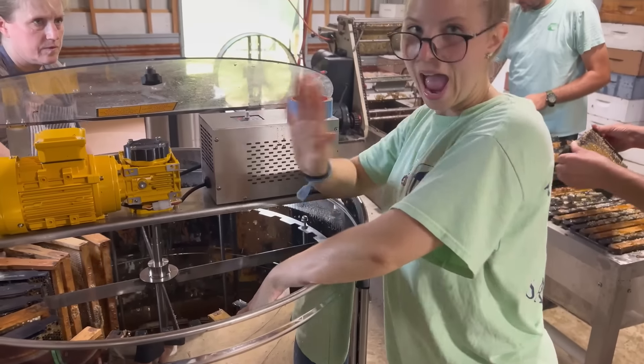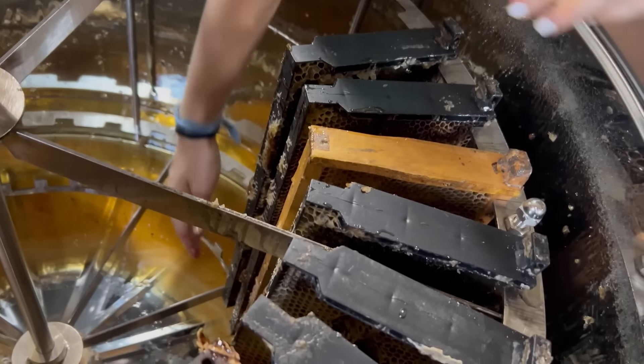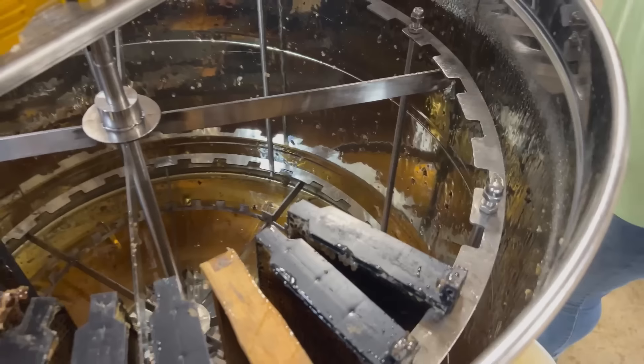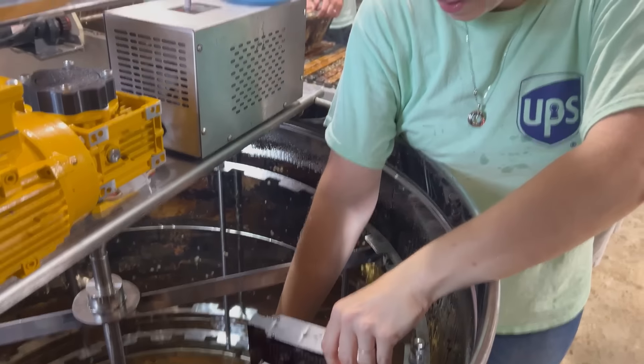Jesse's become a pro here at loading the extractor. You got to just get it locked in there just right at the bottom, and then you push it back, and the top and the bottom locks right into place. Once you get in the groove, it's really quite easy. It just takes a little practice, isn't that right, Jesse? That's right.